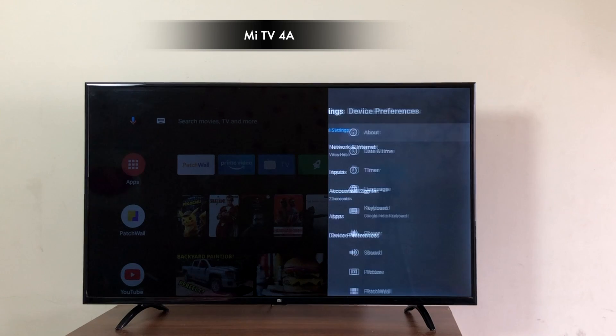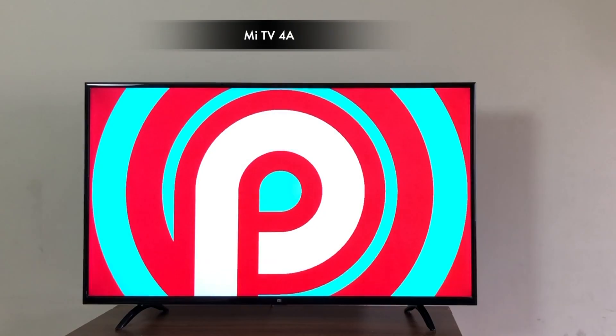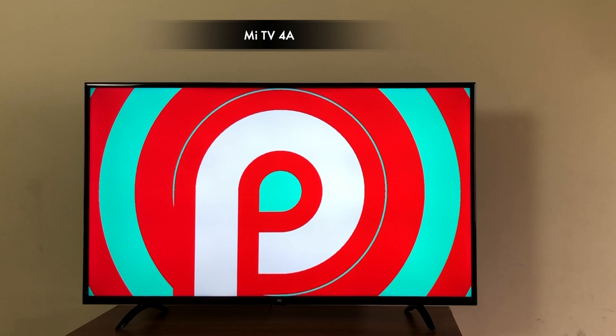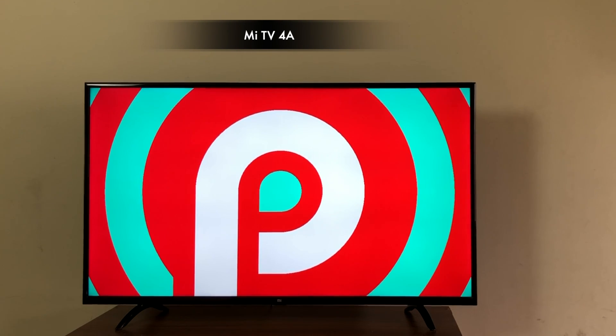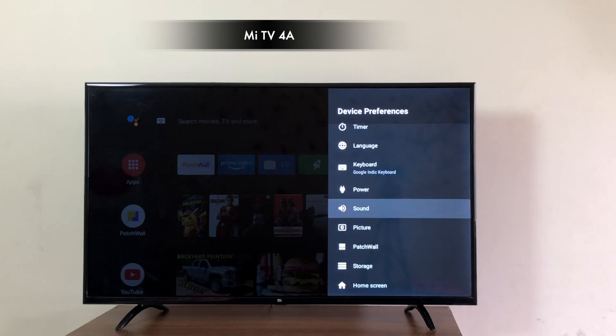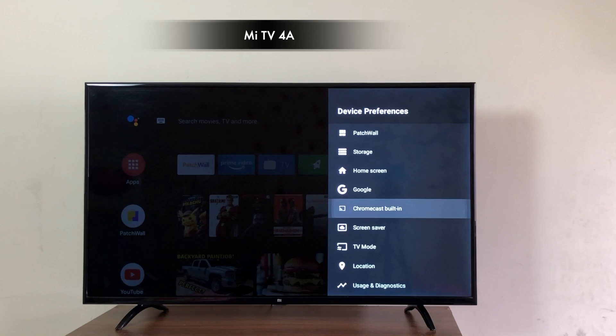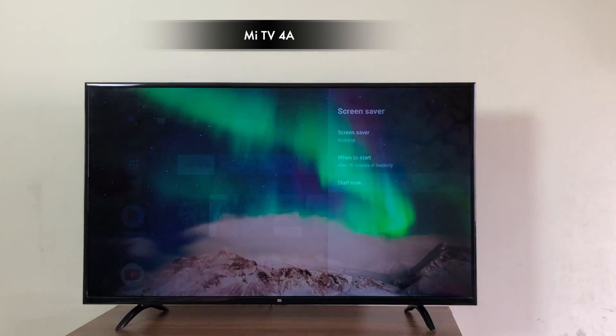Let's go into the settings and see the Android version. And there you go — Android 9 Pie, first on any MeTV. Even the MeTV Pros are running Android 8 Oreo. In device preferences, you can set the audio, picture preference, backlight, Chromecast, screensaver and much more.